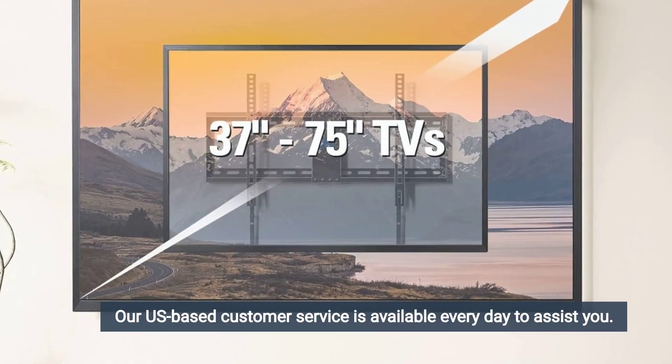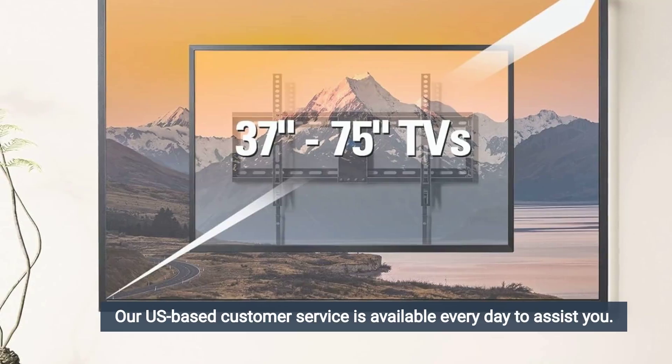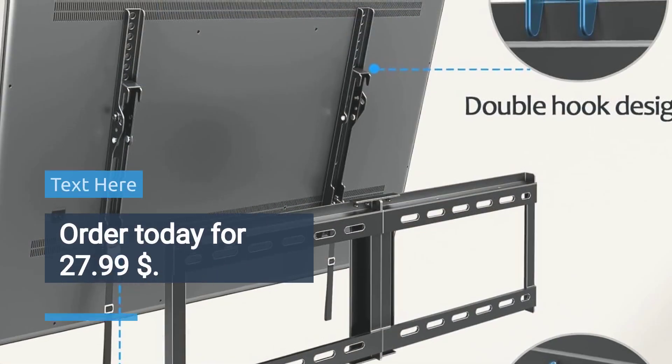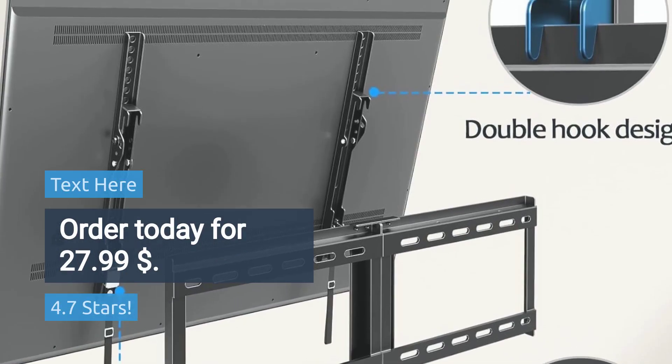Our U.S.-based customer service is available every day to assist you. Choose Mounting Dream for a reliable and stylish TV mounting solution, rated 4.7 stars. Order today for $27.99.